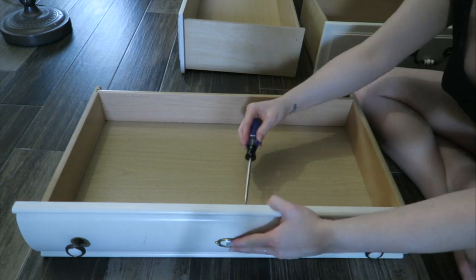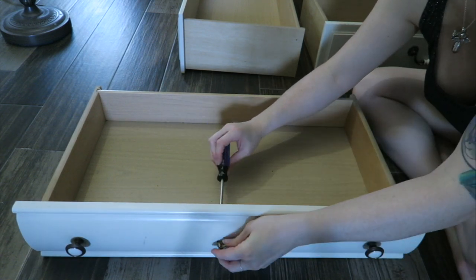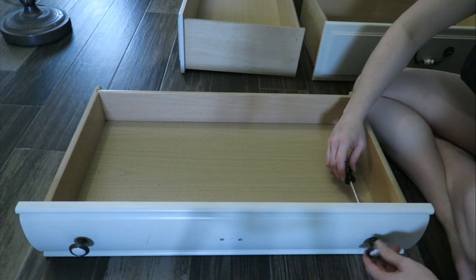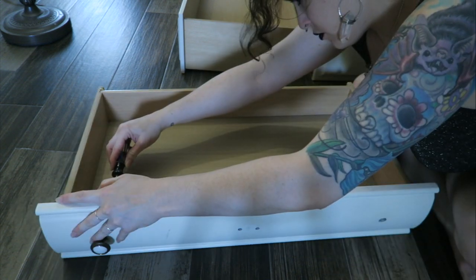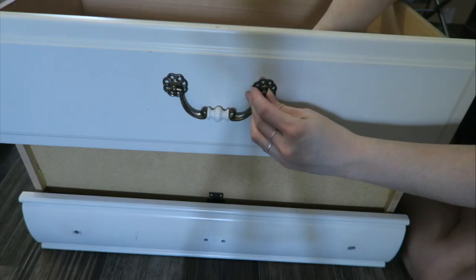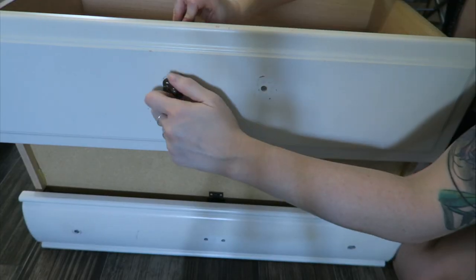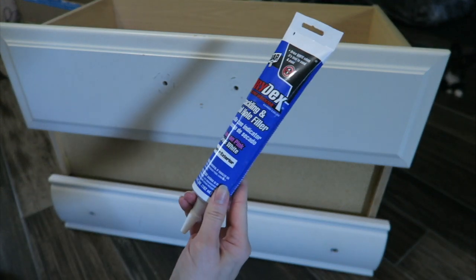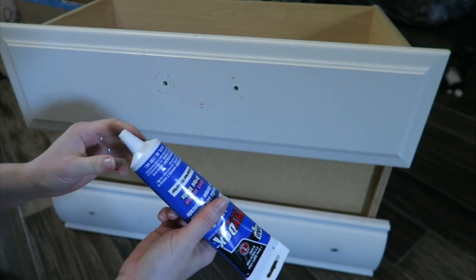I'm gonna wait a little while until I go outside and get started on this because it is very hot today. It's too hot to be outside. So I've got this spackling here and I'm just gonna fill up all the holes.